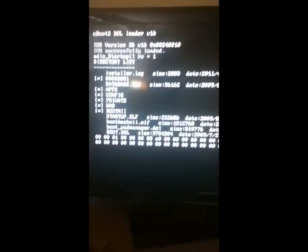Go down to Launch BootMii. If the screen gets messed up here, that's totally normal — just sit tight. If it freezes, that's totally normal too. Just turn off your Wii, restart it, and do this again.